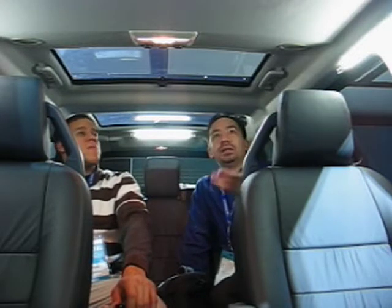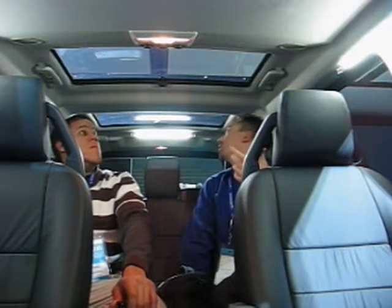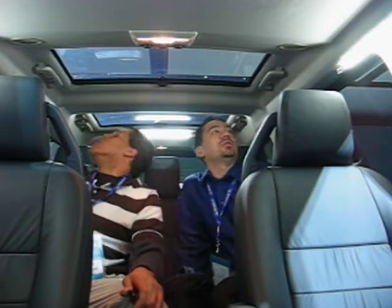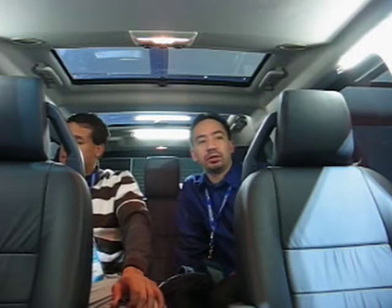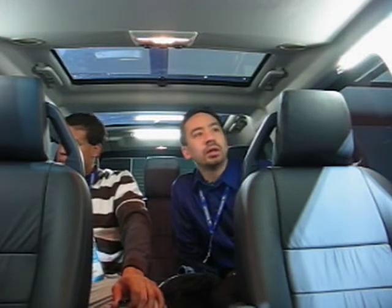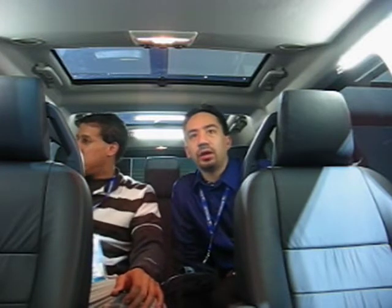There are also three sunroofs — a neat, novel idea. It doesn't look like the back ones open, but again, it's just trying to shove as many doodads in here to make it seem luxurious, but you're just making an already gigantic SUV heavier.